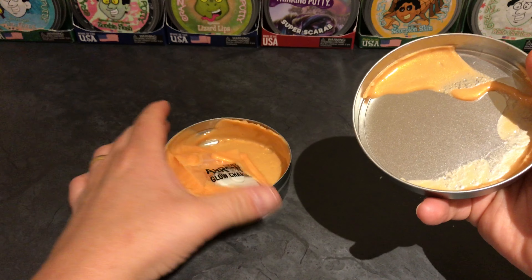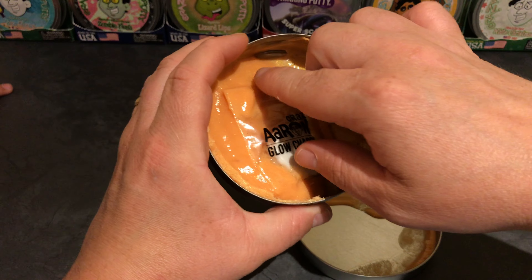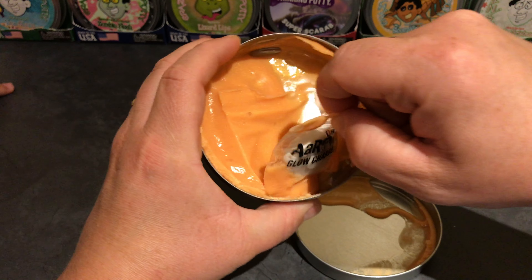There it is! And it comes with a little bag. And it is the new charger — really excited to have that. Upgraded, Crazy Aaron just upgraded.